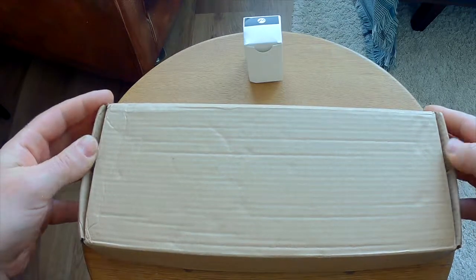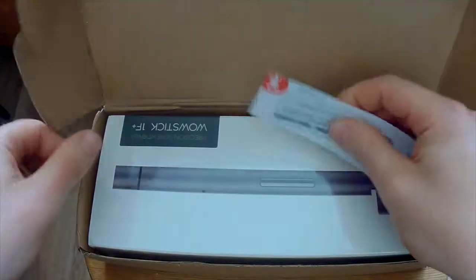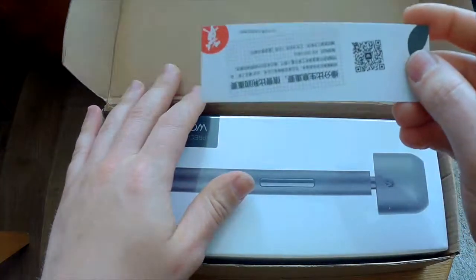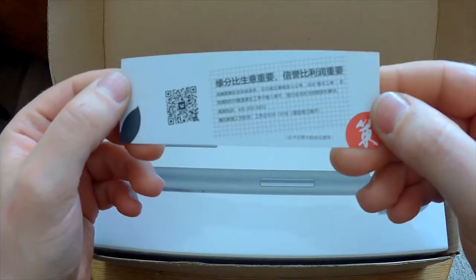So let's start by looking at the box here. This is the company that I bought from.